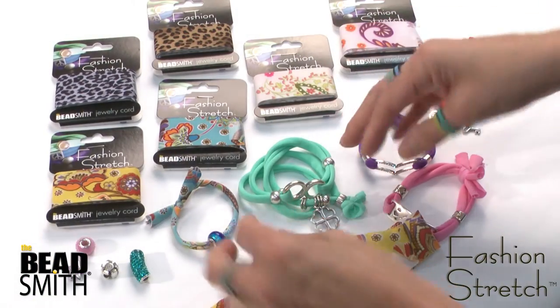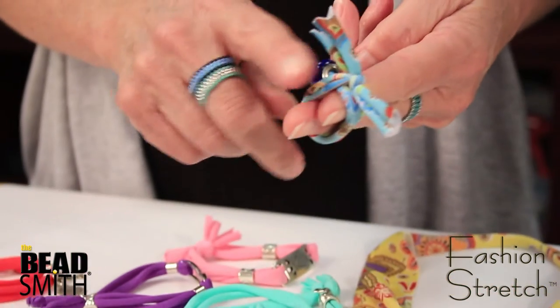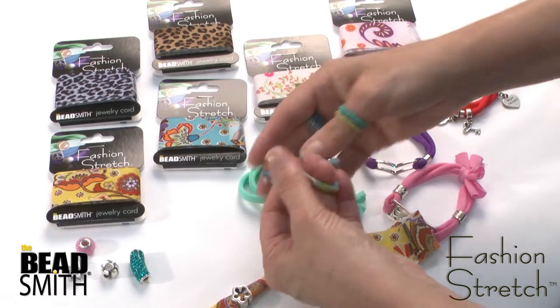You can make hair ties, wrap bracelets. Wouldn't this be cute on the end of a braid? Just stretch it around and put your favorite bead on there.